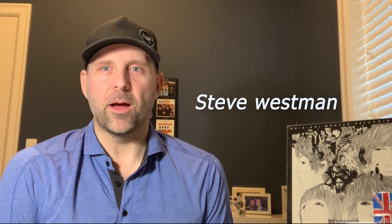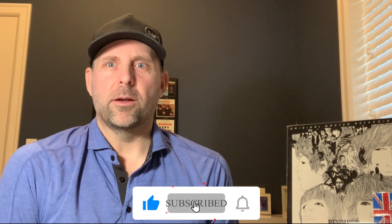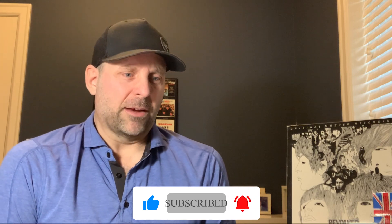Hi everybody, welcome to another episode of The Audiophiles. My name is Steve Westman, so happy that you can join me today. Today is a really cool episode. I'm a huge Beatles fan, and I've been building my audiophile Beatles collection for years now.